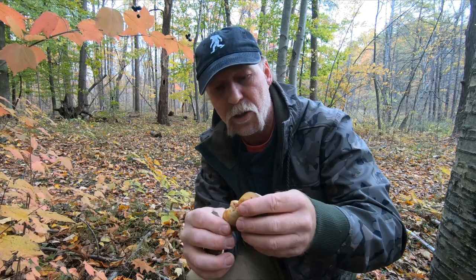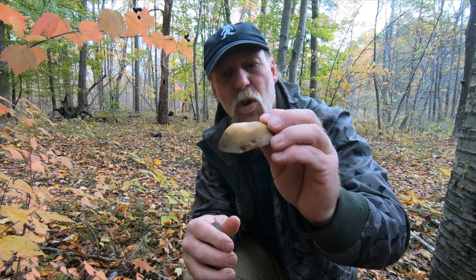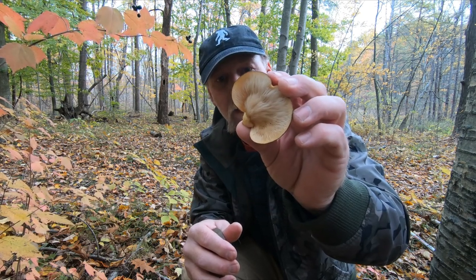It is a thick mushroom — there's a lot of meat in here, a lot of fluid. So you're going to want to slice it thin and cook it on low heat for quite a while before you add it to your dishes or casseroles, or whatever you're going to make with it.